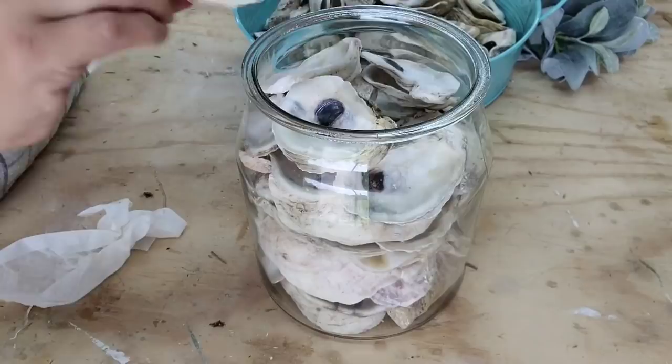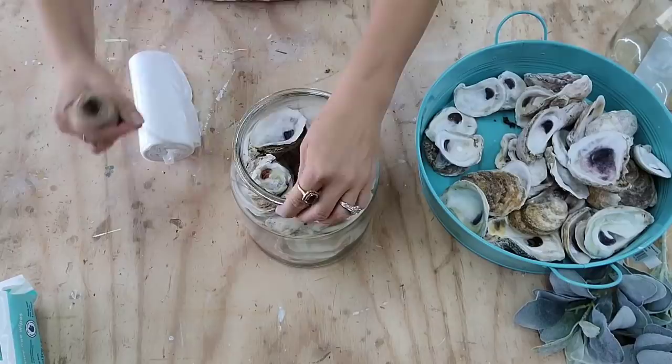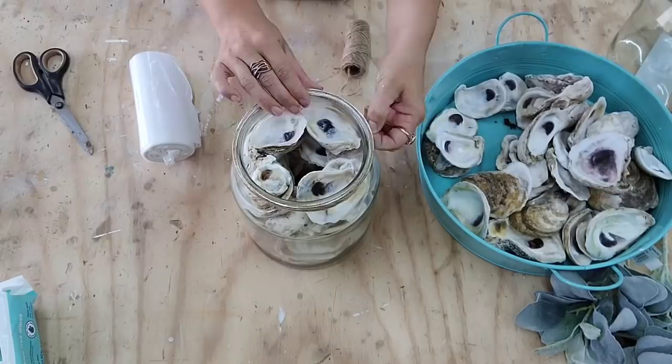Next, I'm going to take some jute twine that I got from the Dollar Tree and just wrap it around the top of the jar. This is optional, but I just really love the way this jute twine looks with the oysters and the greenery — it adds a little bit of an extra touch. I'm going to put a little bead of glue on the end to make sure the twine stays in place.